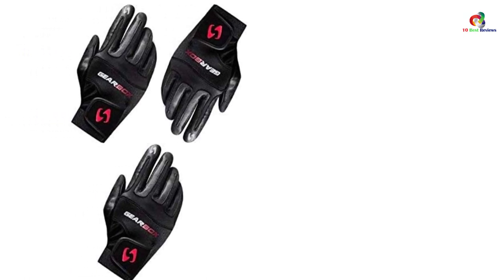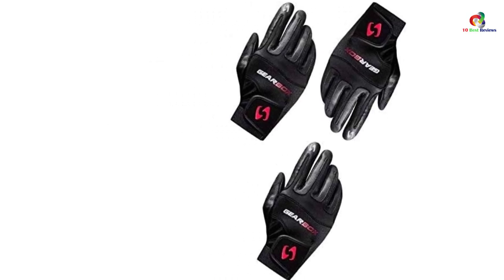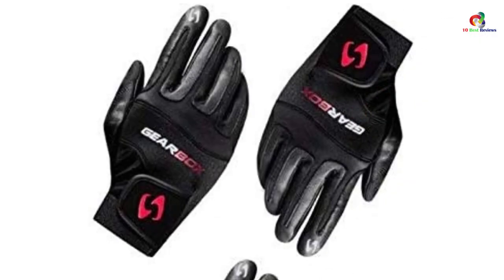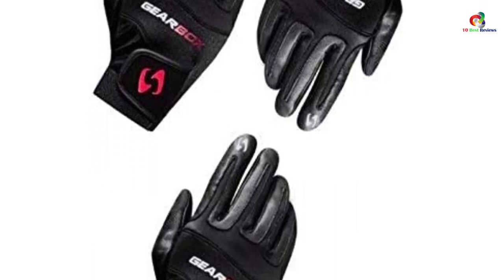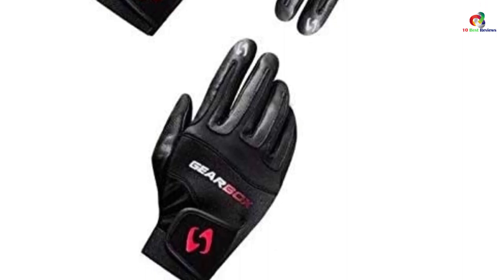This racquetball glove is quite a beast when it comes to keeping one's hands dry. The micro-pore foam on this racquetball glove does a great job of keeping hands cool even through highly intense matches. For more comfort it utilizes suede leather on the fingers, and on the finger channels it utilizes spandex and neoprene for a snug fit. It's thicker than most gloves, so keep that in mind when purchasing.